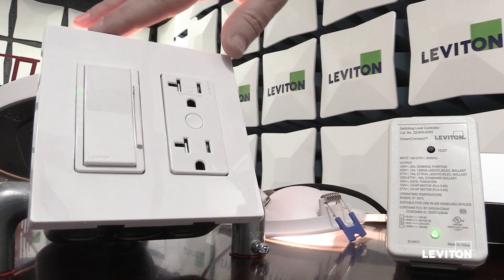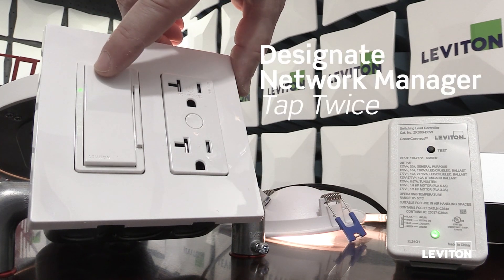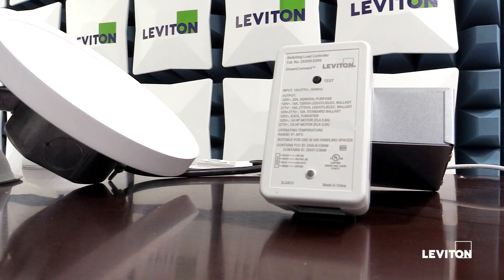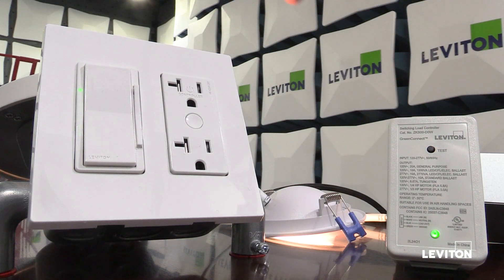To start, I want to designate this device as the network manager by tapping twice on the top paddle. The LED is going to stop blinking amber, the device will reset and come back online now knowing that it is the network manager. When it does that, it's also going to toggle its load off, on, off, on as soon as the network has been created. This is a visual indication that the network has been created and is now open for devices to join.